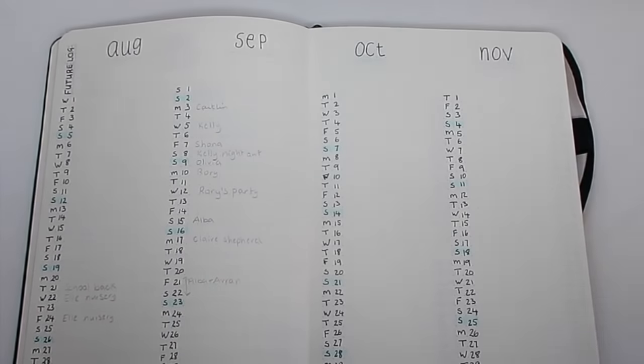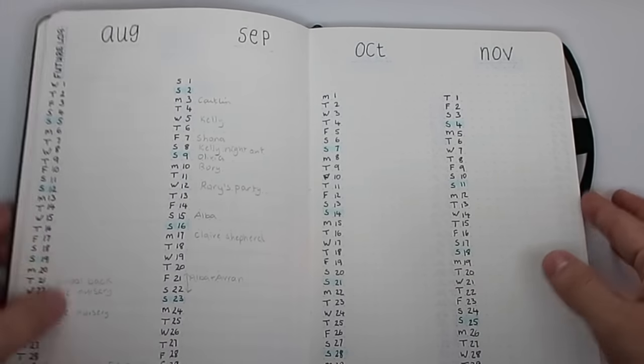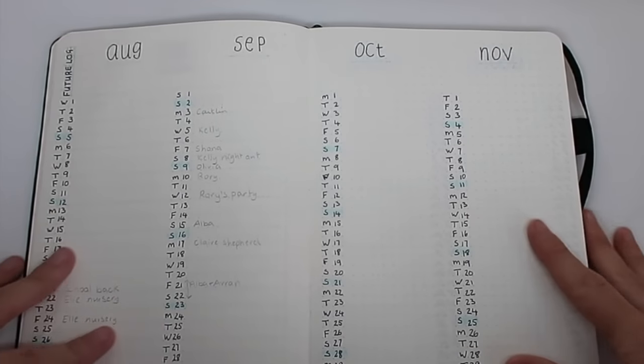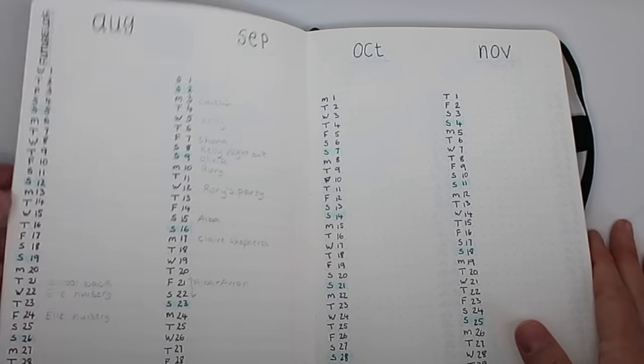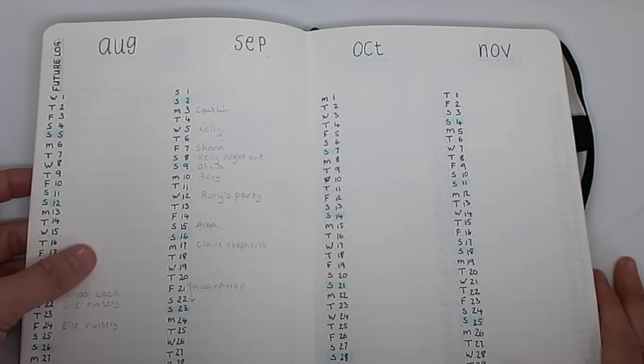So I've scrapped that. In the new one I've got this one spread, and I like the fact that I've got four months on one double spread because it means I can see more at once. This will be for birthdays, appointments — everything. I'm going to put it all here.